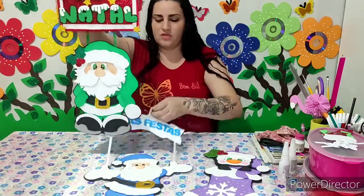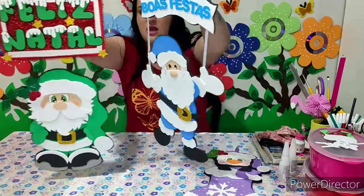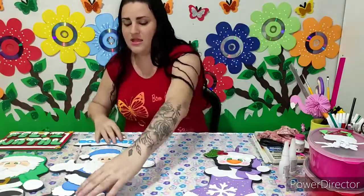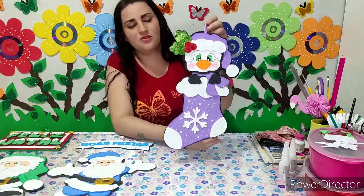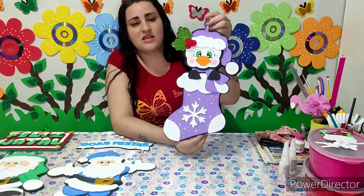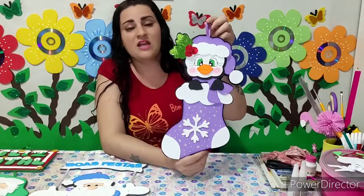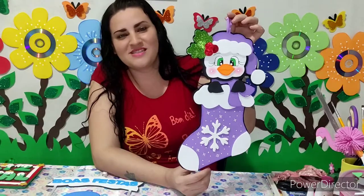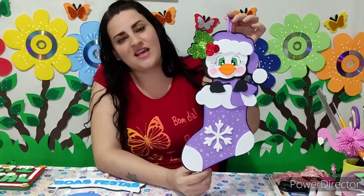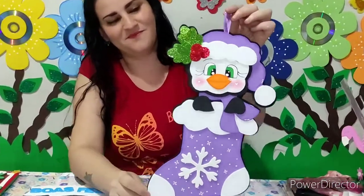Eu espero muito que vocês tenham gostado — um trabalhinho mais lindo que o outro, e diferente! Eu espero muito que vocês tenham gostado. Quem gostar, não esqueça de deixar seu like, que isso ajuda muito aqui com o crescimento do nosso cantinho. Você que é novo por aqui, se inscreva no nosso canal, venha fazer parte dessa família. Deixem nos comentários o que vocês acharam dessa ideia, e compartilhem com os amigos essa ideia. Eu vou ficando por aqui e até o próximo vídeo, se Deus quiser. Tchau!